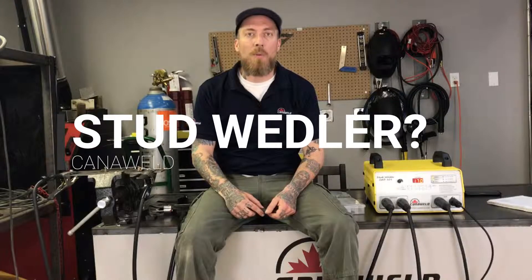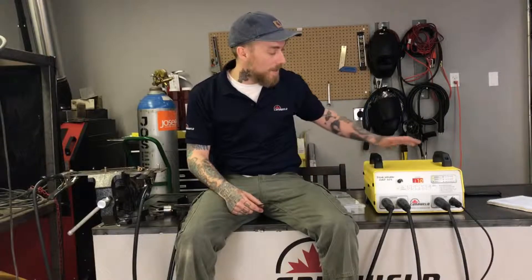Hi, this is Nick from Cattleweld coming at you today from our office in Vaughan, Ontario. Today we're going to be switching gears a little bit and we're going to take a look at a stud welder.